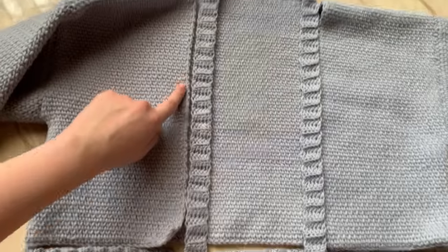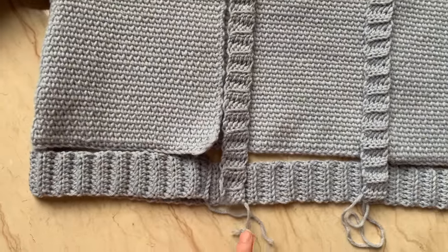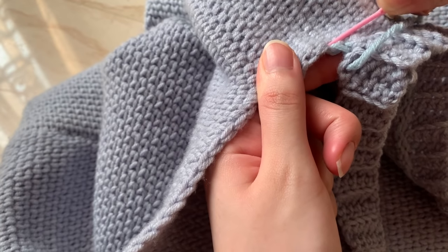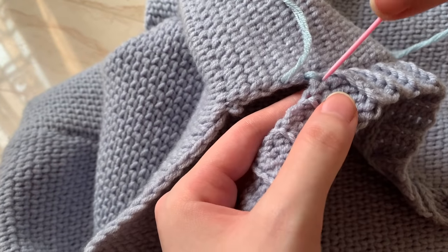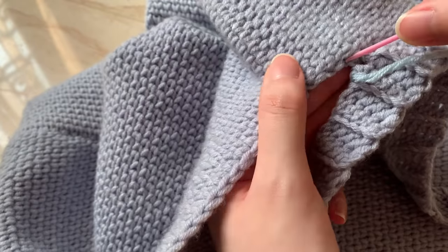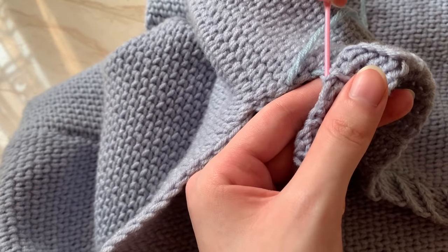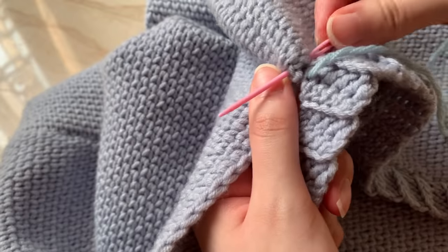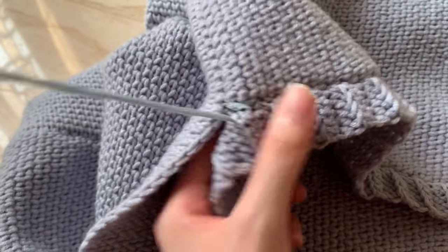Next is the middle ribbing — sew it on the sides of the front panels and all the way down to the sides of the bottom ribbing as well. The way I sew the middle ribbing is similar to the bottom ribbing, but instead of passing the needle through the loops, I'm randomly inserting the needle because the loops are parallel to the direction I'm sewing. Then I pass the needle through the ribbing part and repeat the process until I've covered the entire area.